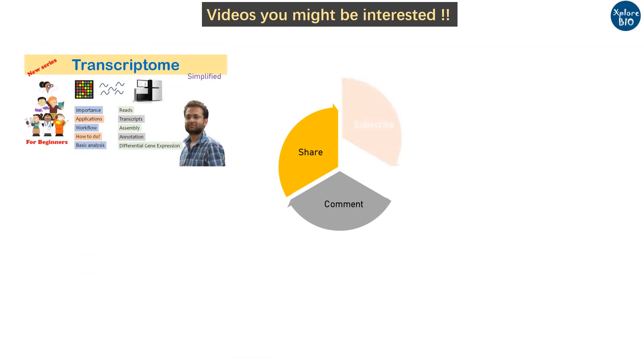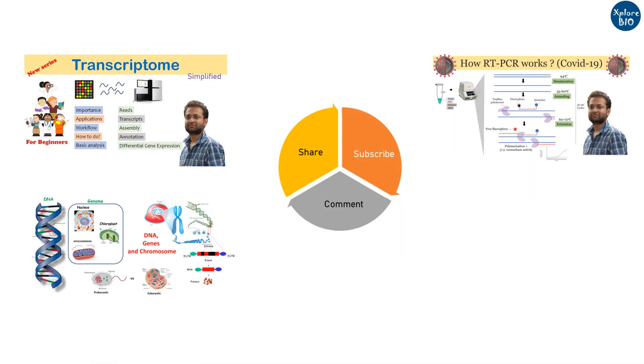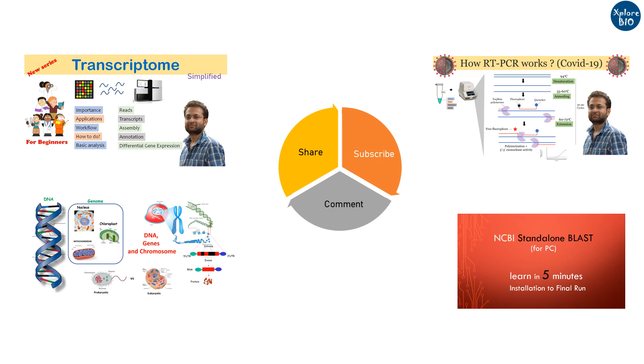If you like the information, do share it with your friends. Comment about what new topics you want to learn. Subscribe and check my playlist to stay tuned with other informative videos. Thanks for watching.